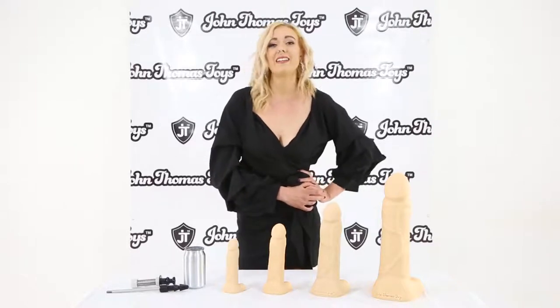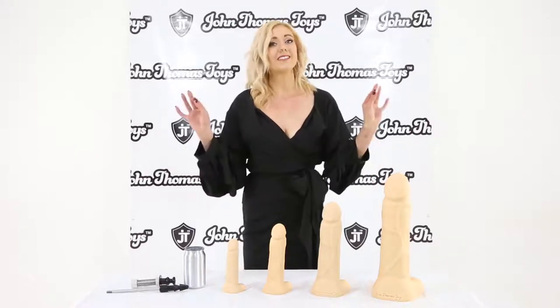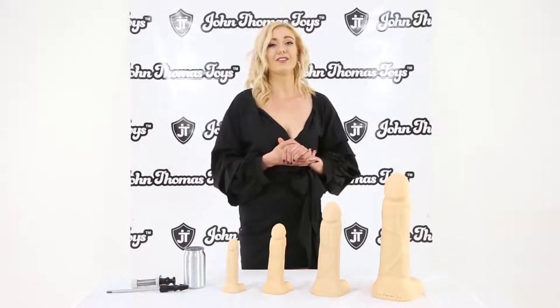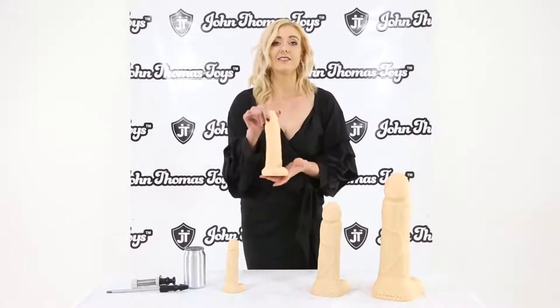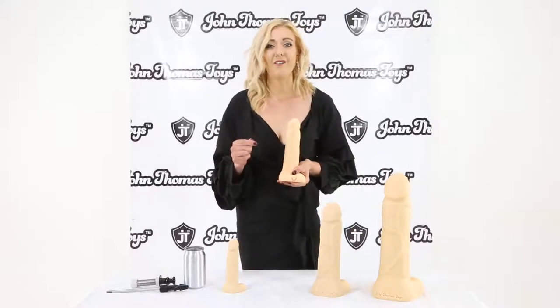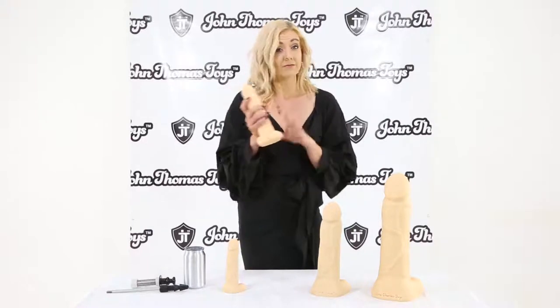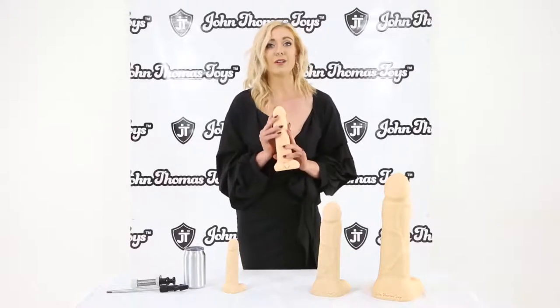Hello guys and dolls, my name is Sapphire, and the name of this dildo I have in front of me right now is the Thug from John Thomas Toys. You know it's a John Thomas toy right here by the trademark logo that they are stamping on every single one of their dildos, because this is a dildo that you can be proud of.